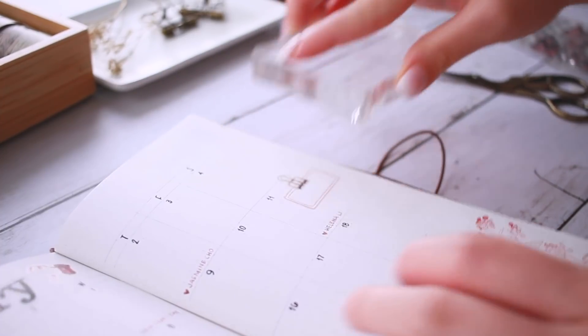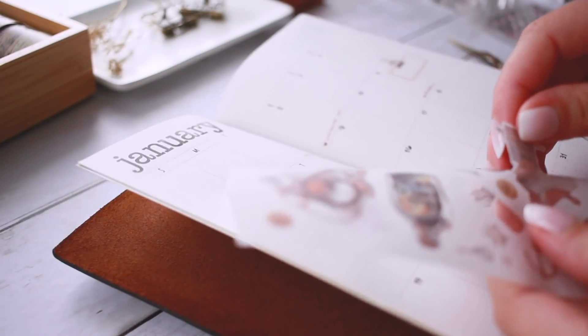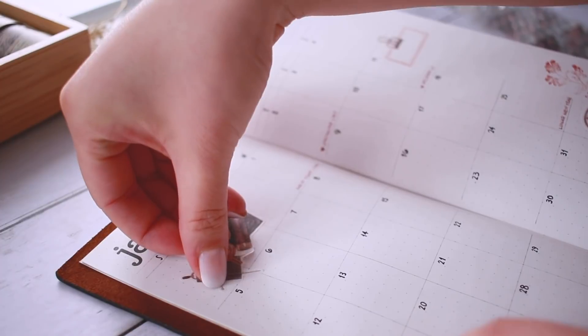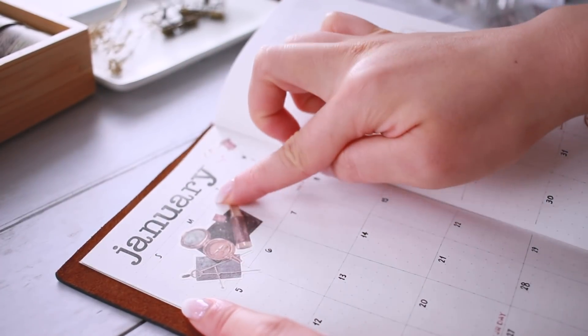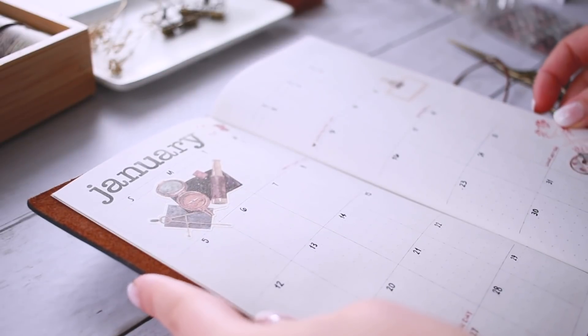I know some people ask me if I have any sort of preconceived layout for these things and honestly I don't. It's just a way for me to unwind. You can do as much or as little decorating as you want, and I think that's the beauty of this method of bullet journaling.